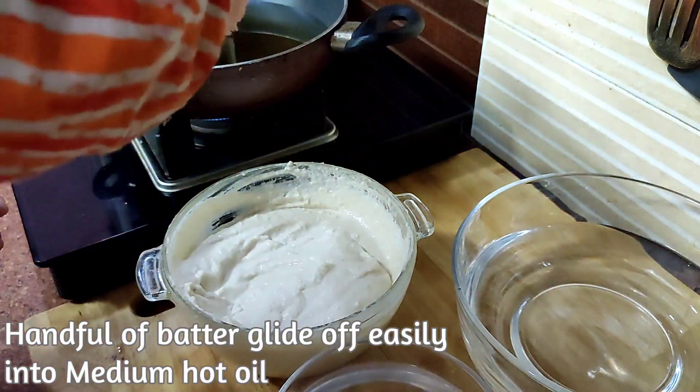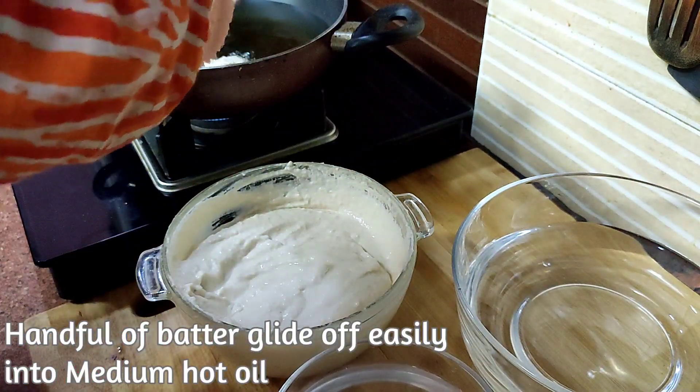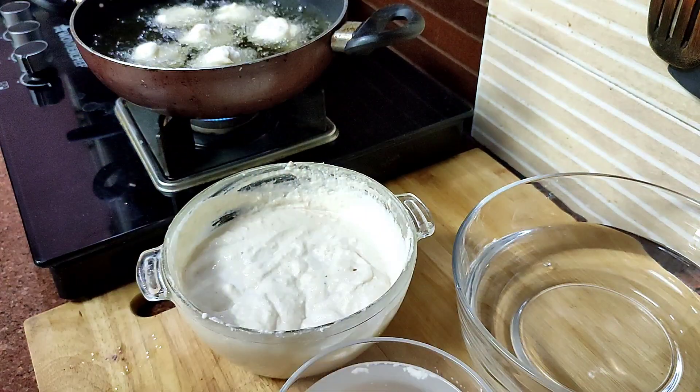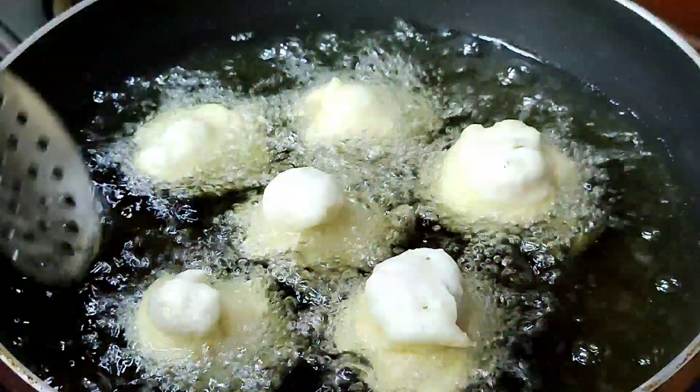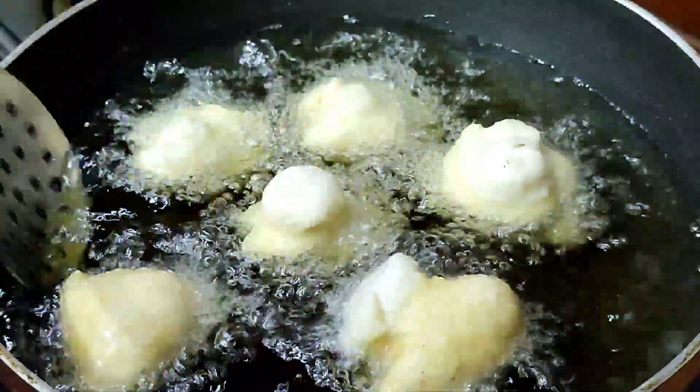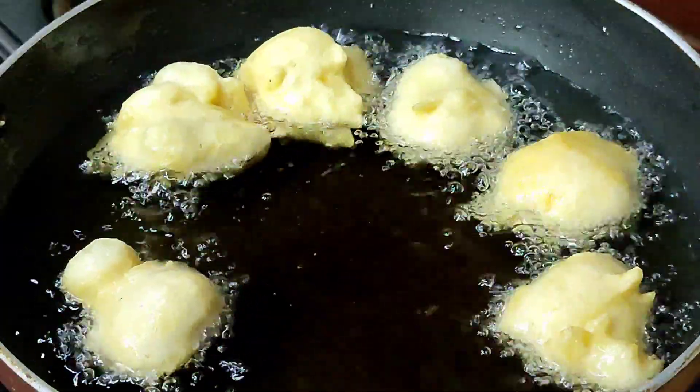Once ready, heat oil in a kadhai. Wet your hands and add a handful of batter into the hot kadhai. Urad dal tends to stick on hands, so it's better to wet your hands and then add a handful of batter which easily glides off into the hot oil.